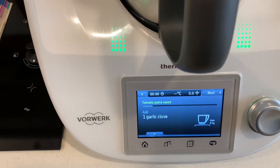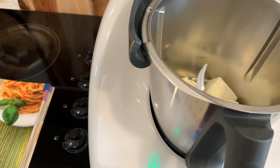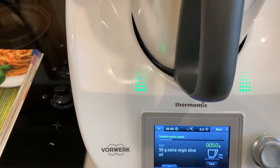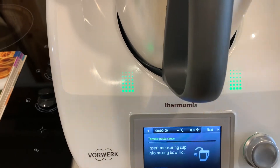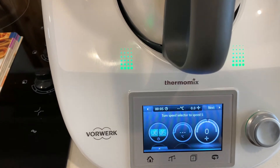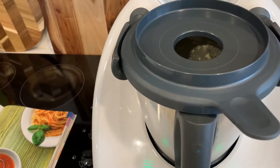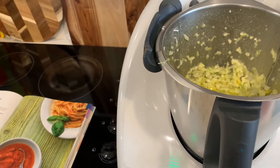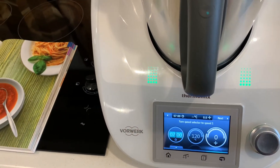I pop the garlic in and then add 50 grams of olive oil. The next step is to chop it on speed five for five seconds, then scrape down the sides, and then cook it for seven minutes.